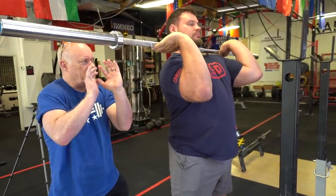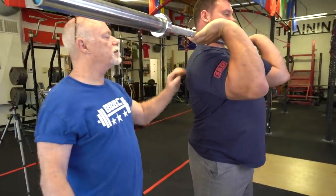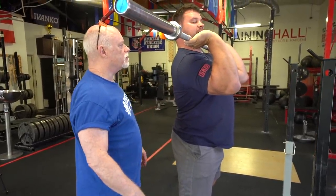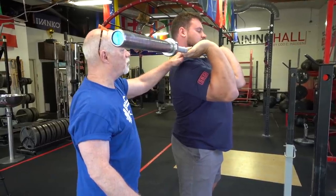If the hands are too close you're going to pull your shoulder blades forward. We want the bar laying right across his front deltoids with his elbows up. Right now it's just too light — once you get the weight on there it'll push down a little bit.